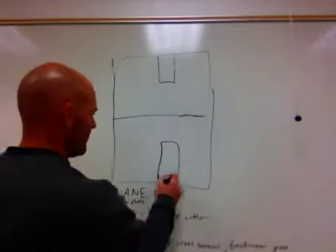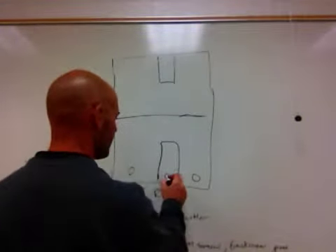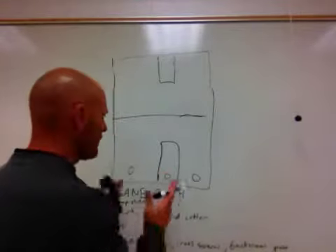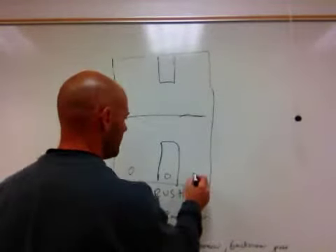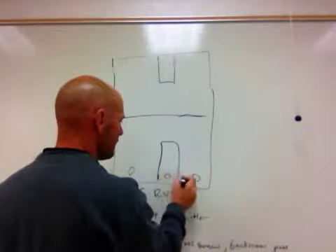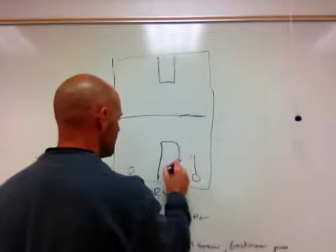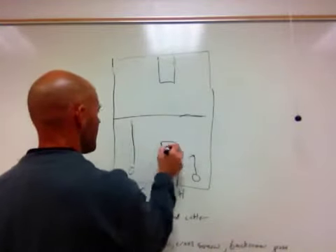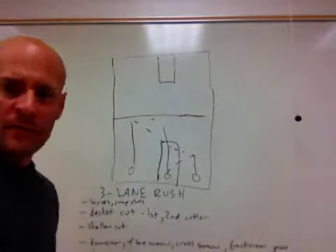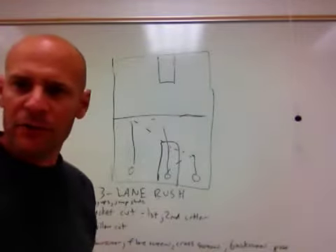The basic concept of the three-lane rush, if you haven't seen this drill before, is the ball starts in the middle. Different from the weave, the players stay in their lanes up and down the floor — running this lane, running this lane. In essence, the ball is being passed to the middle, and when the middle player gets the ball around the foul line area, that's when you make a play.